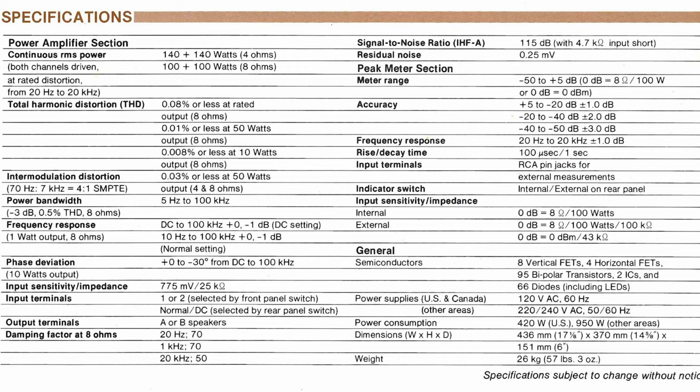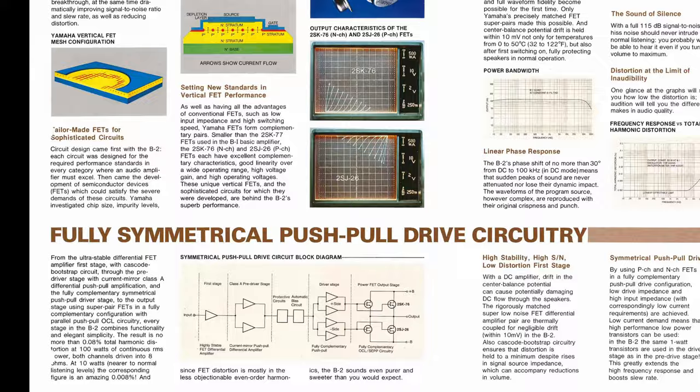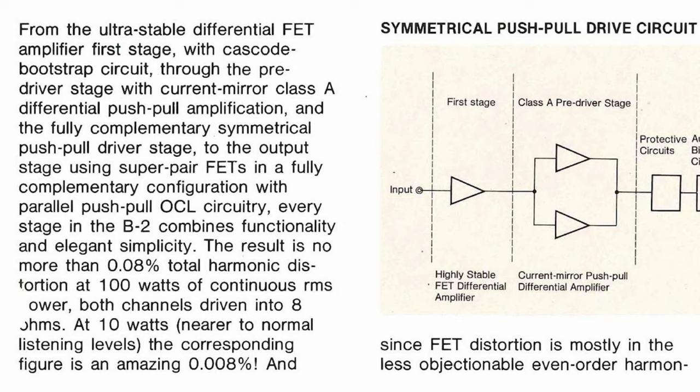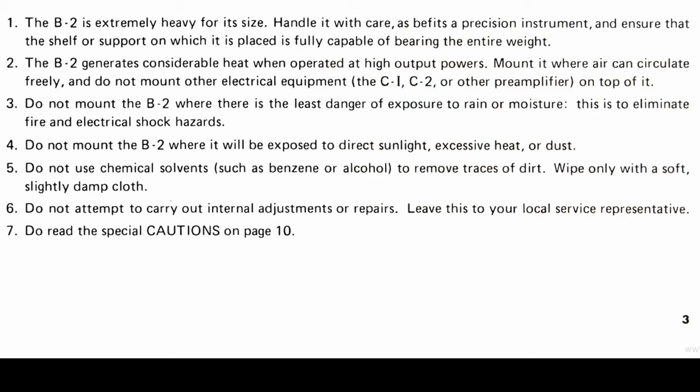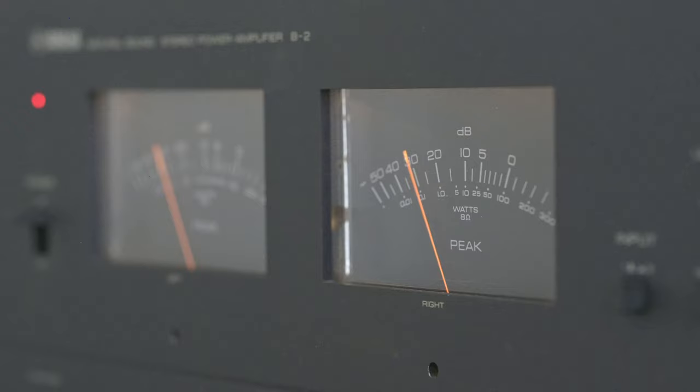Even though it may seem heavy, it's not that heavy compared to the B1, which weighs 42 kilos — about 93 pounds. Unlike the newer B3, which is Class AB, the B2 as well as the B1 are Class A. Class A is considered the best for audio reproduction; however, it has one nasty weakness: it uses maximum power all the time, even when the amp is producing zero output, which is better for distortion but highly inefficient — the wasted energy is converted to heat. Class AB, on the other hand, is far more efficient with little to no sacrifice to distortion and thus sound quality, presumably.